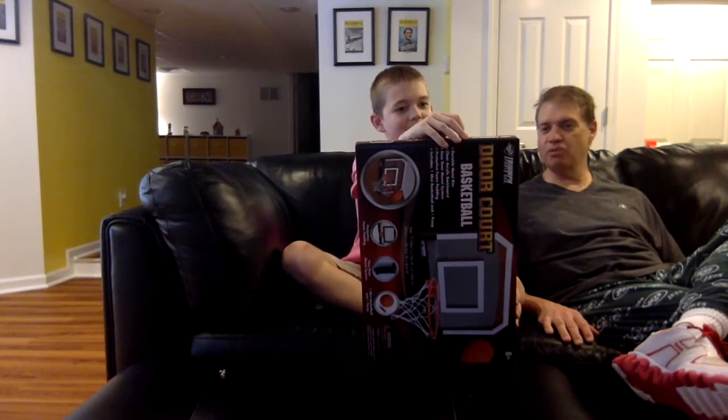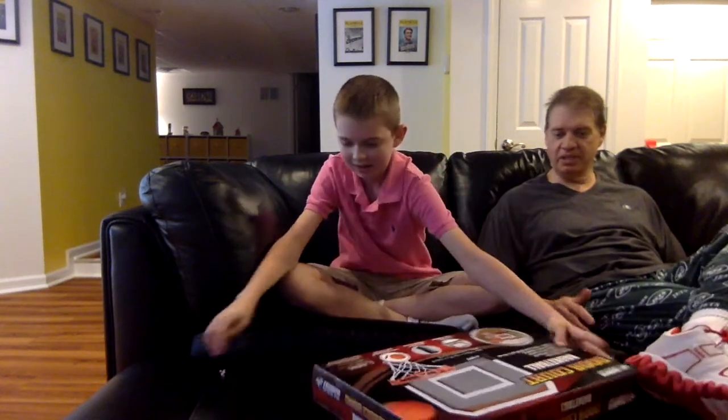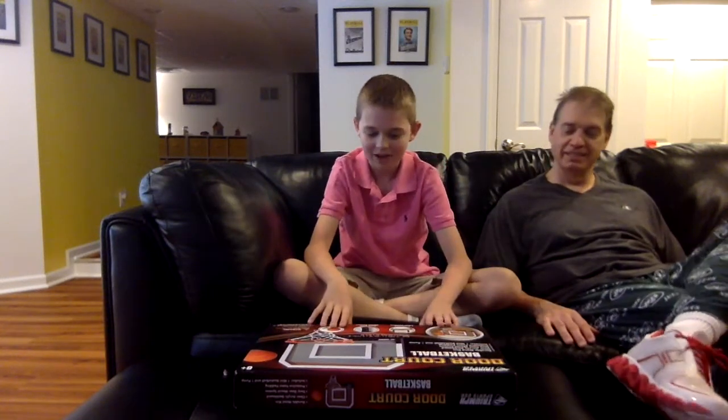Who's it made by? Triumph Sports USA — I almost said trumpet. Play the trumpet, you think everything's trumpet. Triumph Sports USA. I just got it from Amazon, so I thought I'd do an unboxing.